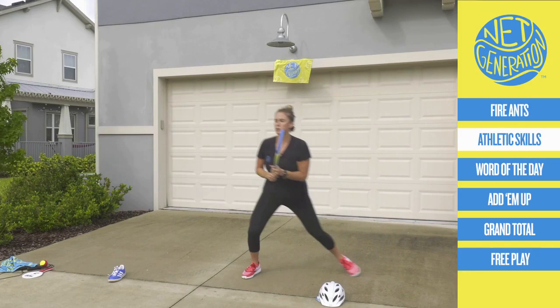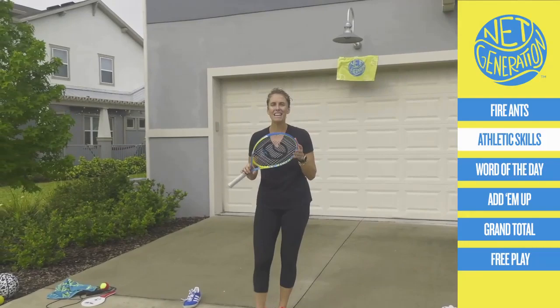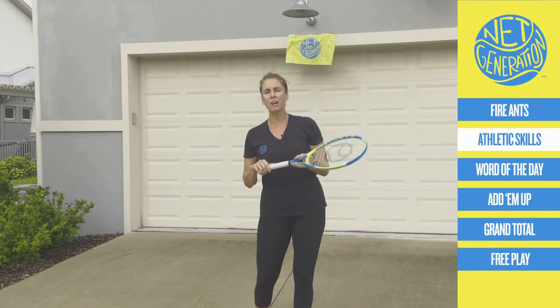Just 20 seconds. Change your direction — I just changed mine. Split. I'm counting you down. Nine, eight, seven, six, five, four, three, two, one. Nice job, Net Generation.